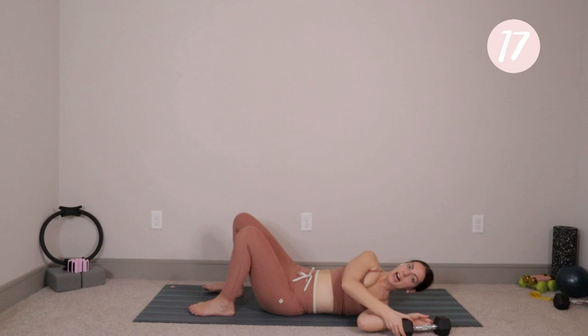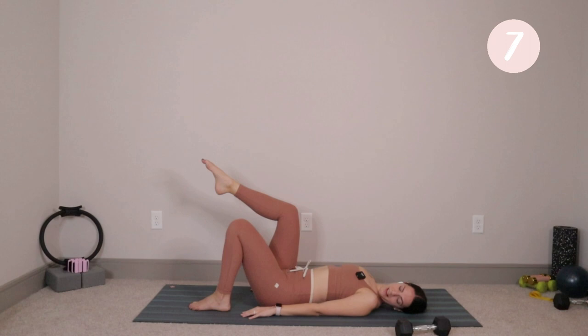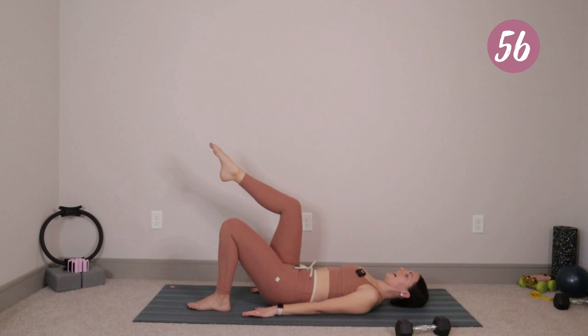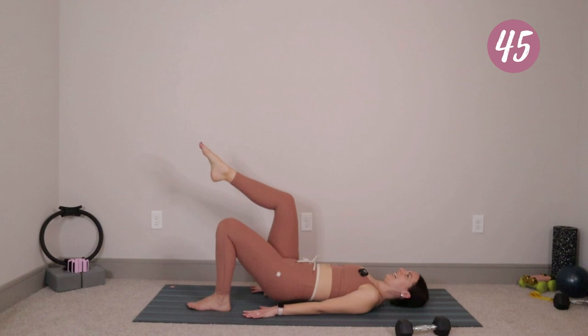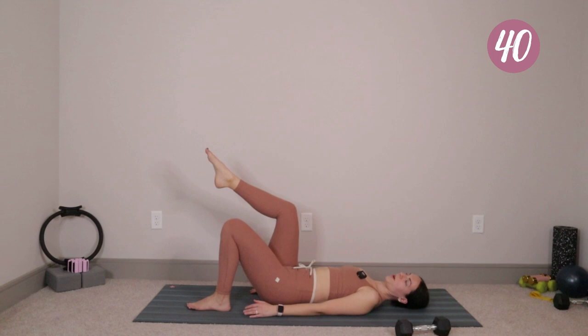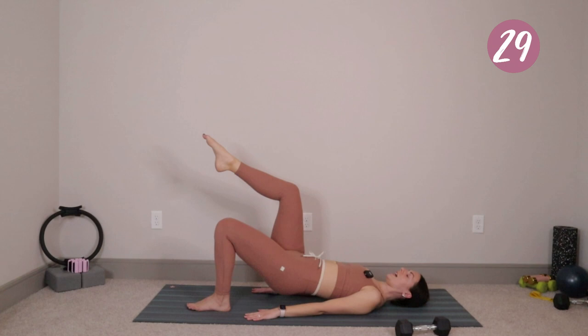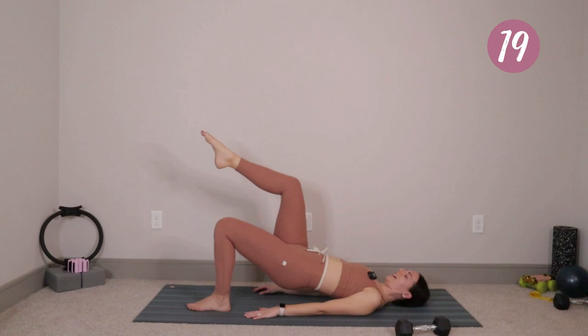Now we'll do a single leg bridge. Keep the right foot down, lift the left knee so it comes up above the hip, hands down by your sides. Big exhale, press down into that right heel, tuck the tailbone under, lift the hips, inhale, then exhale, take it right back down. Tap the tailbone, press up. Bridges sometimes can make your hamstrings cramp. If you get to a point where you feel that muscle cramp and can't continue, that's okay — listen to your body, bring everything down, hug the knees in. It's a Pilates practice, not a Pilates perfect.